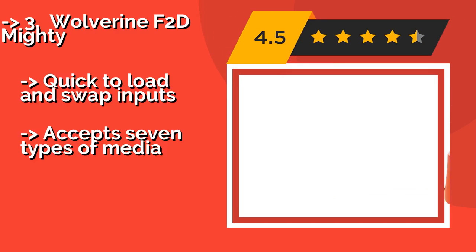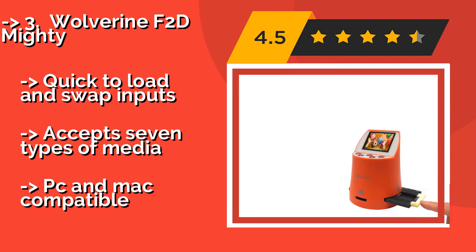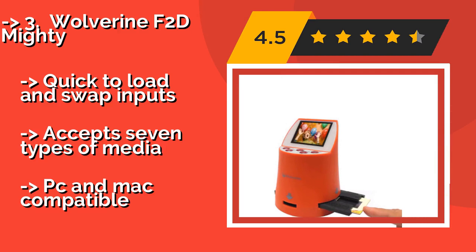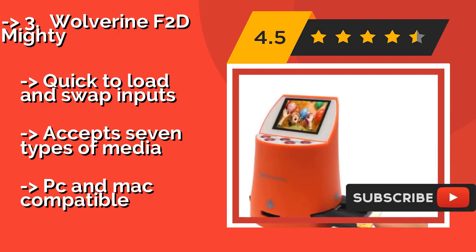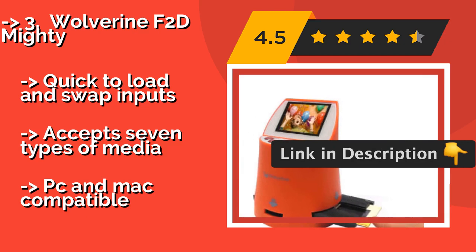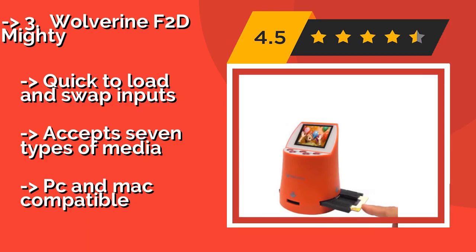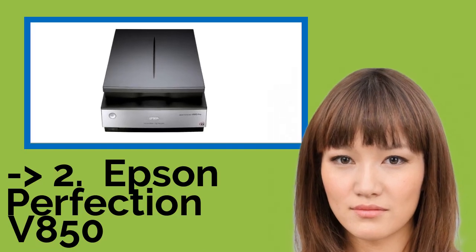For the vision impaired, try the Wolverine F2D Mighty, around $167. This stand-alone device conveniently saves all images to its internal memory, has large buttons, and includes a TV hookup to allow for previewing images on a big screen so you can make adjustments before saving. It is quick to load and swap inputs and accepts 7 types of media. It is both PC and Mac compatible.